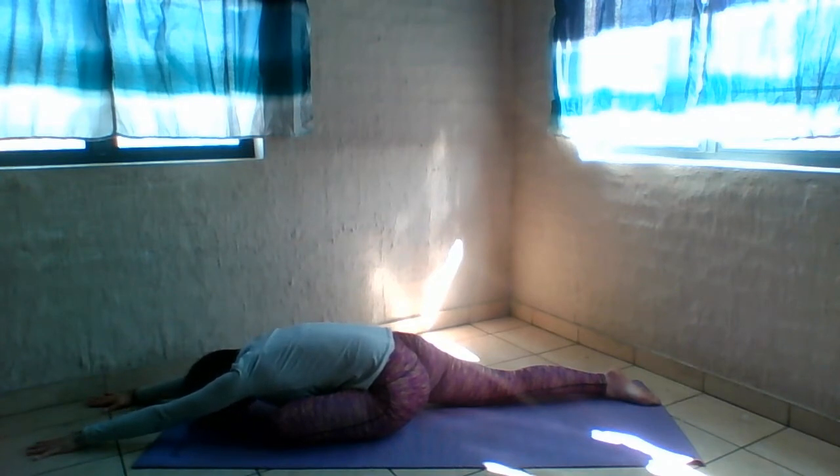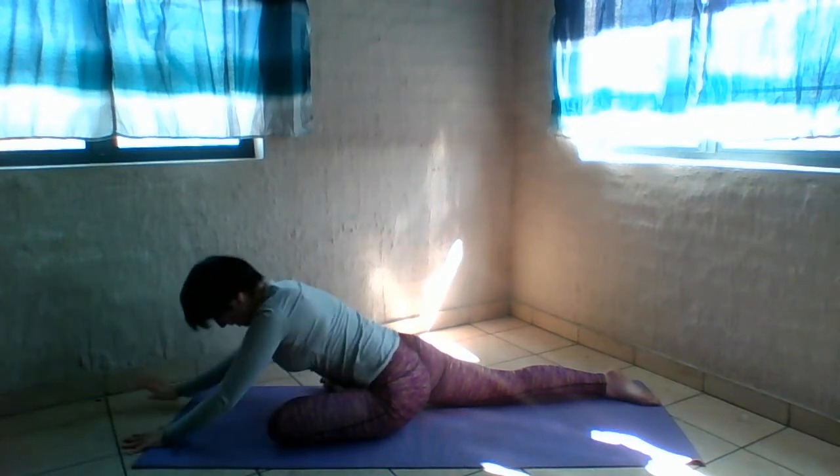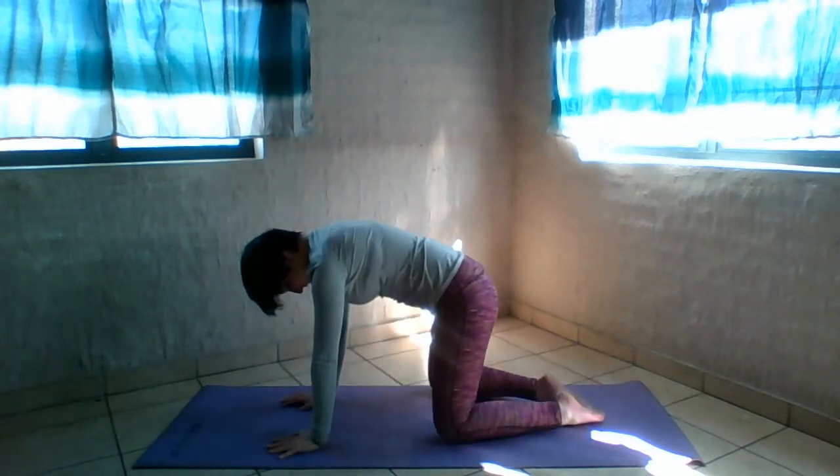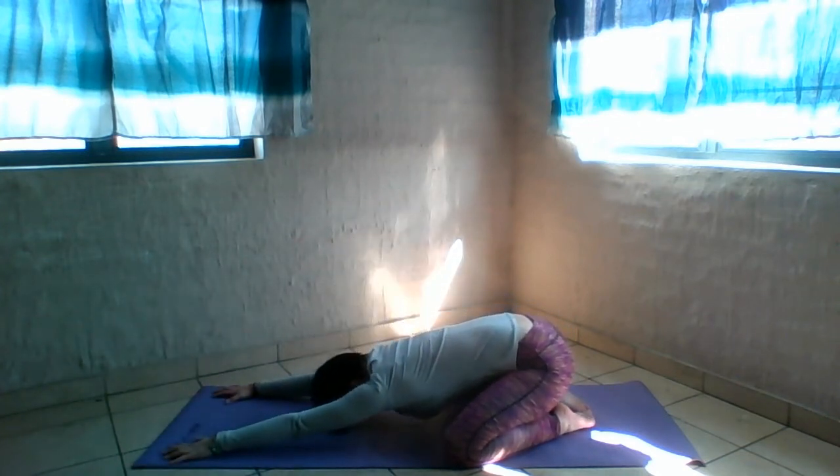Listen to your body. Walk your hands back, bring the foot back, bring the big toes together, widen the knees. Put your buttocks back on your heels and stretch forward for a quick child's pose.